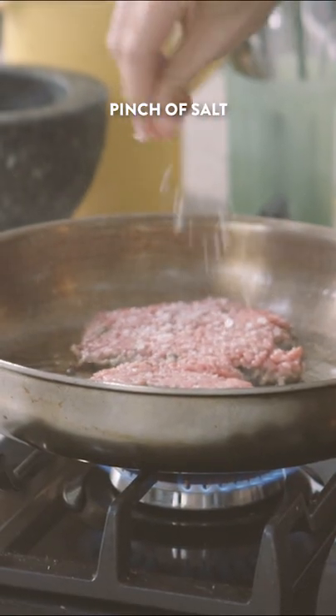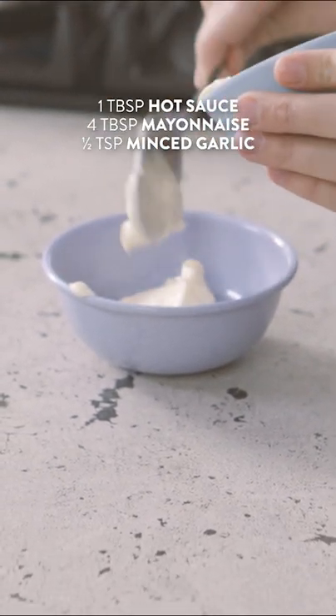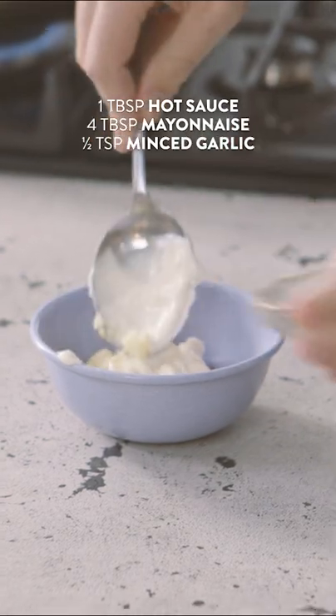Now while they're cooking out, I have a secret hamburger sauce to make up. A touch of hot sauce in with some mayo, and add a little pinch of minced garlic just to give a little bit of fresh flavour.